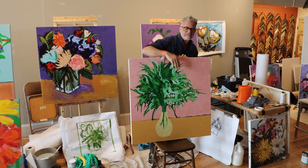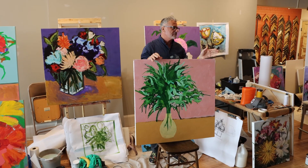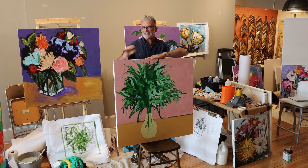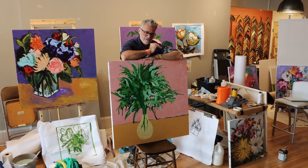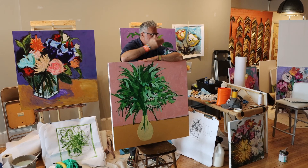He came back and filled it in again. He's going to be working both hands all the time — left hand, right hand. Where he doesn't want it to be precise, which is the foliage and the flowers, and wants something a little more abstract, come in with your non-dominant hand. Where you want something more precise, come in with your dominant hand.